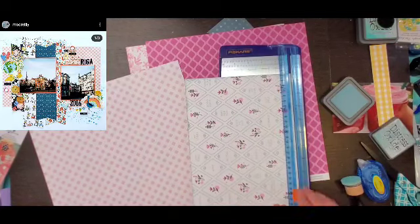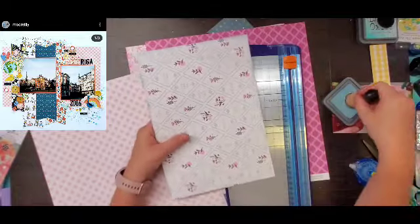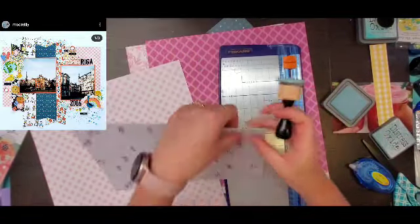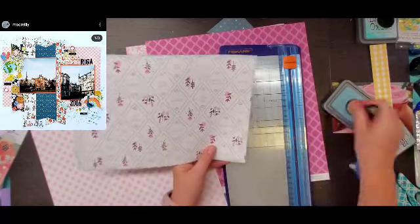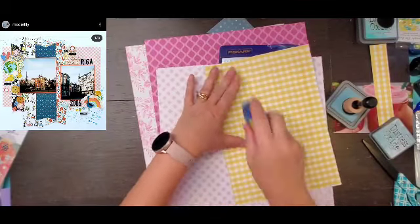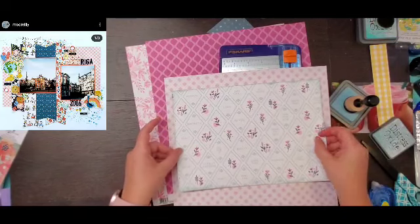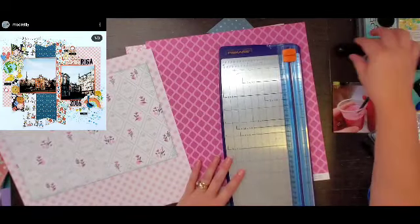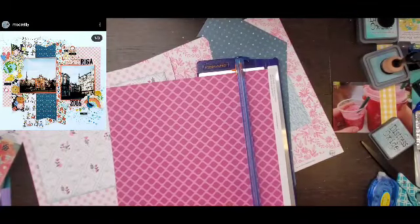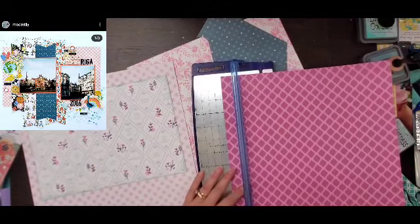I found it on her Instagram, and I feel like there was a similar layout done for one of our Sketch Sundays last month too — kind of a similar design. So you have a big block in the back and then a bunch of banners, and then all of your embellishing and photos kind of stay on those banner pieces, contained in that block per se.